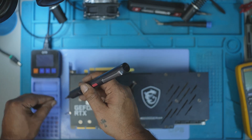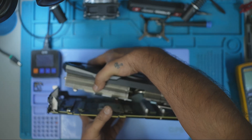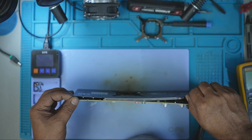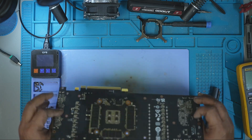It's now time to take it apart. I removed all the screws at the back, gently separated the cooler, took off the IO shield and finally the backplate. With everything out of the way, I had access to the bare PCB.